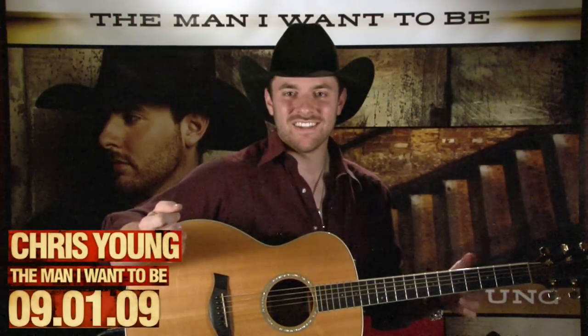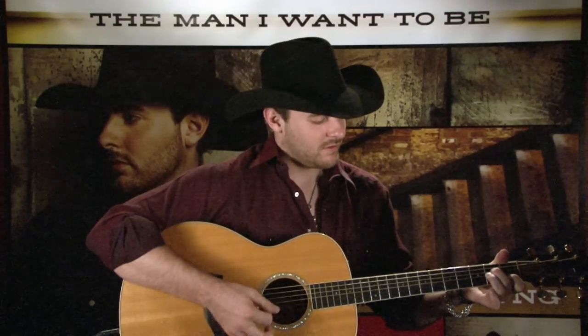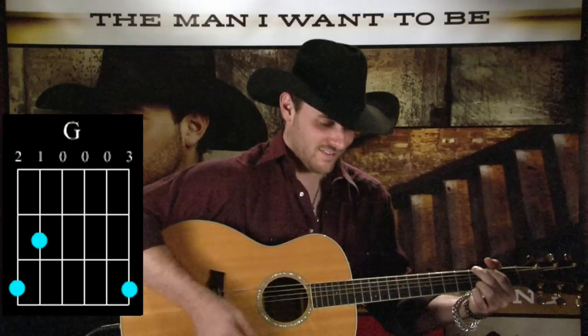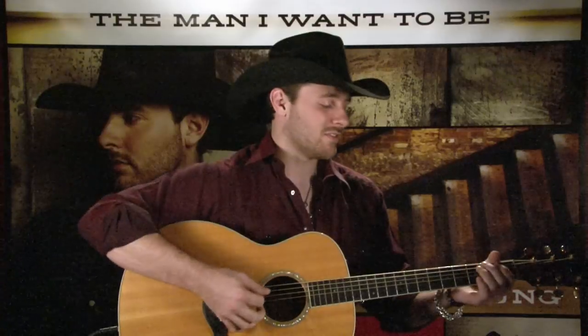This is for anybody that wants to learn how to play 'Getting You Home.' It's actually only four or five chords in the whole song. You start on an A minor — it's really more like an A sus — going into a D, and then two bars of G. That's pretty much your whole lick for the beginning of the song and the verse.